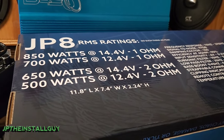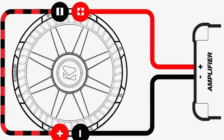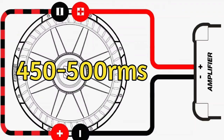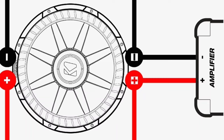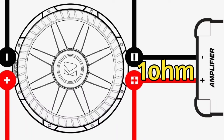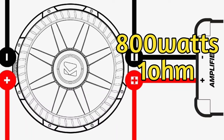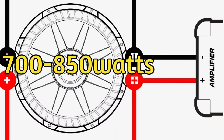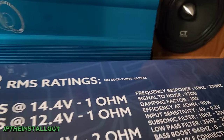Let's take a dual two voice coil sub as an example. If we wire that sub in series, the ending impedance at the amp is four ohms, and this amplifier will output 490 watts at four ohms — so as long as your sub is at least 500 watts RMS, you should be good. If we wire that sub in parallel, that dual-two sub becomes a one-ohm load, and at one ohm this amp gives you 700 to 850 watts — make sure the sub's RMS is at least that to avoid damaging equipment.